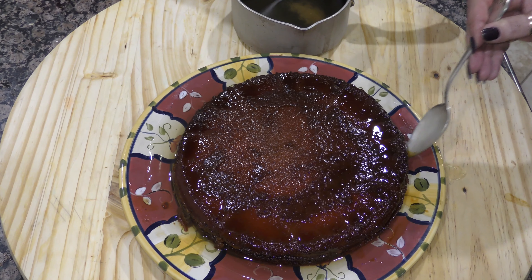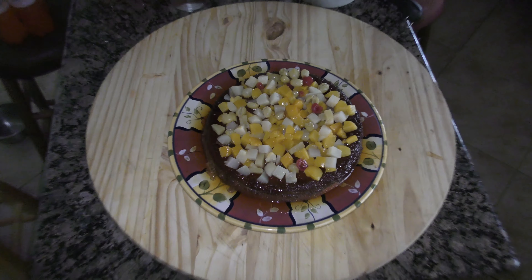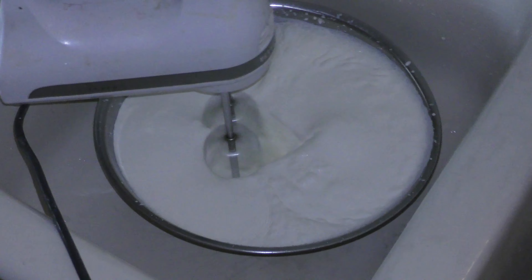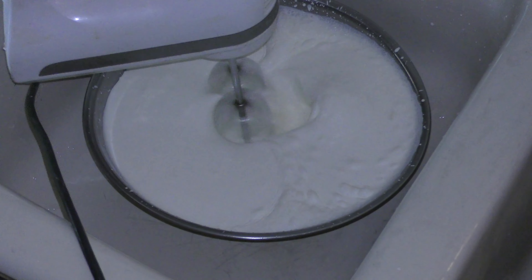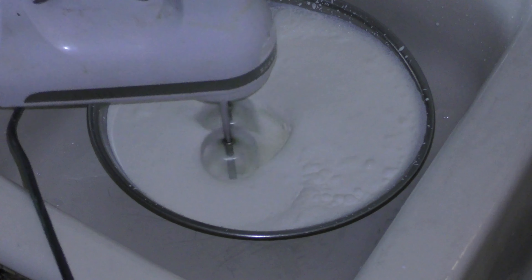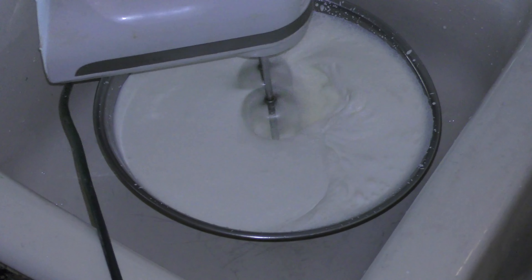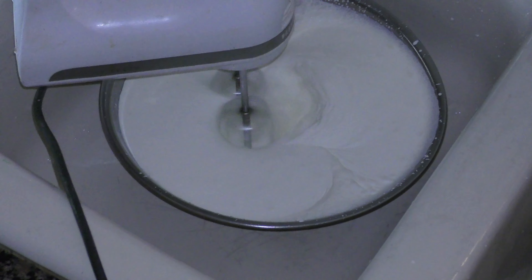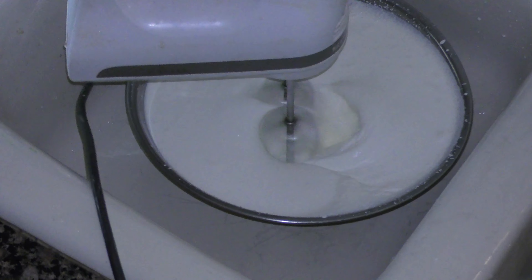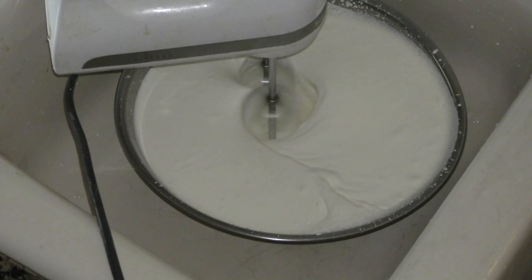Preferably put it in the fridge like this overnight. You can use all kinds of fruits, spreads, jellies — everything made of fruit works great with this cake. Just put it on top before the whipping cream and the result will be a very light, very nice cake for summertime when it's hot and you don't want something greasy and heavy. This is a very refreshing cake.